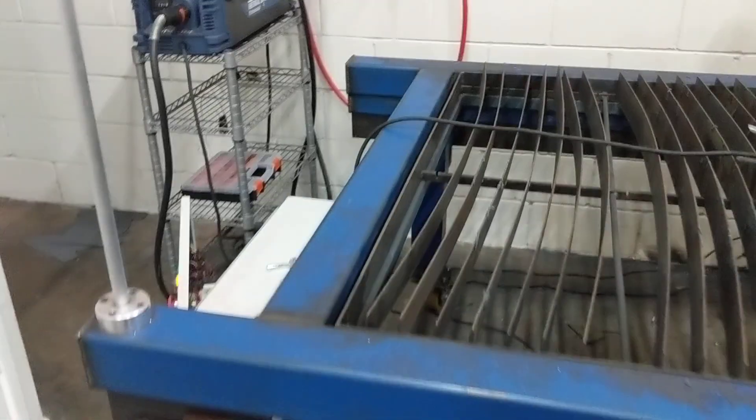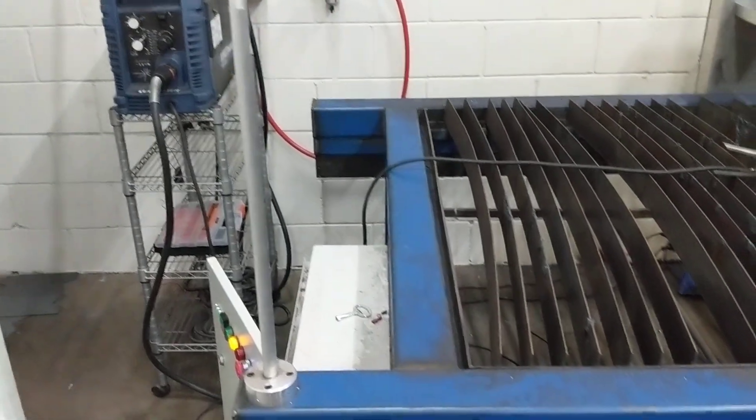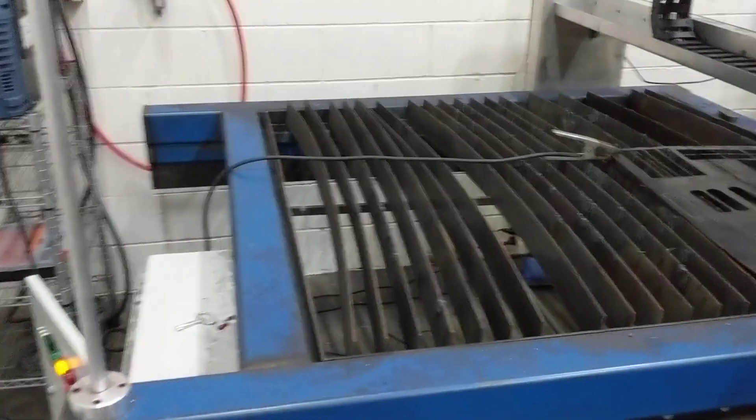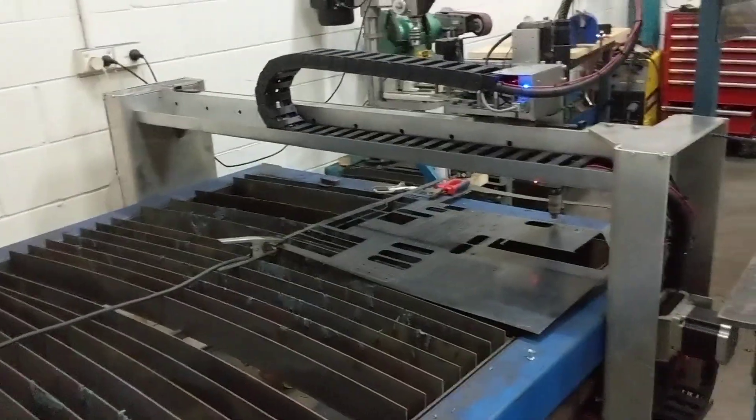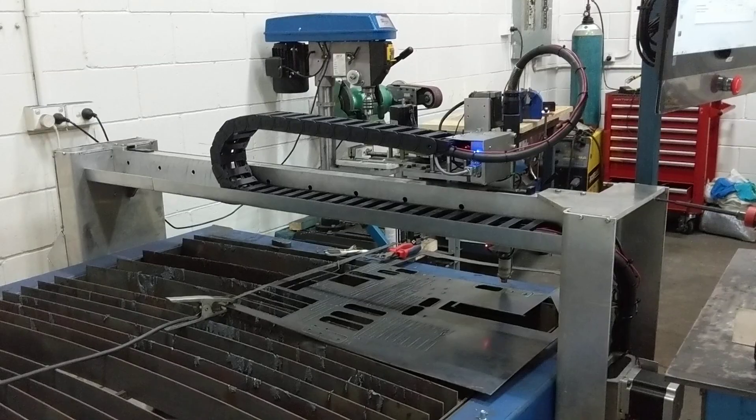That is three years of effort, which has really been brought alive by the work of Phil down in Melbourne with the Linux CNC plasma configuration.